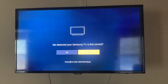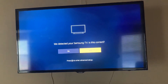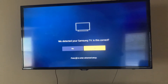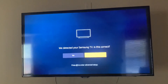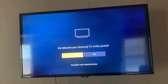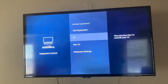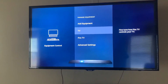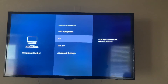Sometimes it will detect your TV automatically; other times you'll have to select the model and follow the prompts. On most big brands — Samsung, Sony, RCA — it'll detect it automatically. I'm going to confirm this, hit OK, and there we go. It's pretty quick and easy.